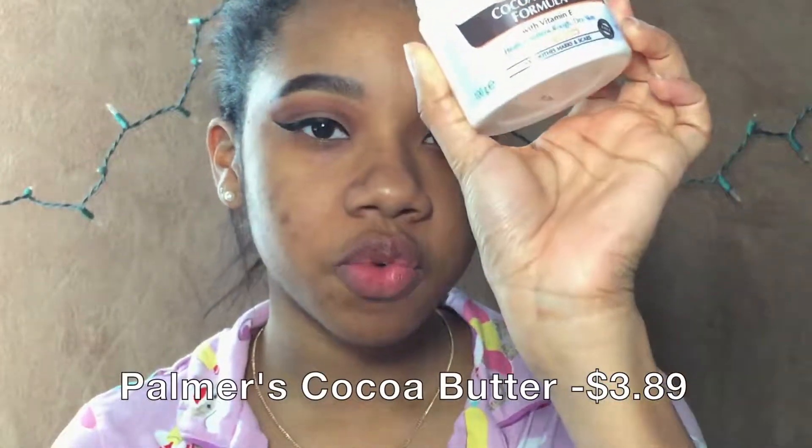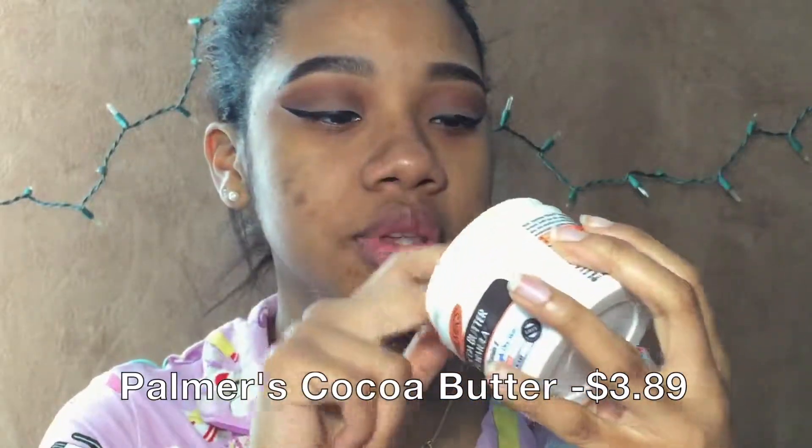Now I'm going to be using cocoa butter only because I use this to soften my lips — soft on top of soft, that's going to be really wild. If you're wondering what cocoa butter I'm using, I'm using the Palmer's Cocoa Butter Formula. This is my ride or die — I've been using this forever.